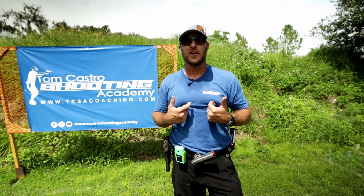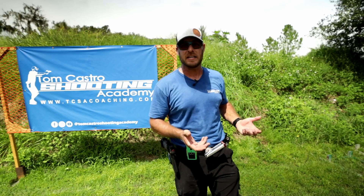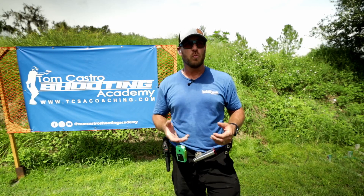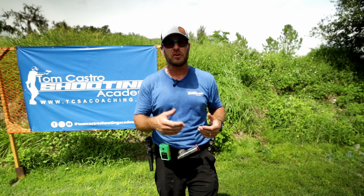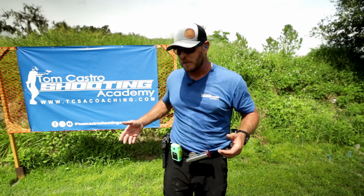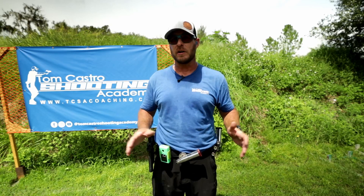I've probably got close to 1,500 rounds out of the gun already in the last two or three days. I oiled it one time when I first got it — cleaned it and shot it — and I haven't cleaned it since. I didn't even put oil on it today and it's absolutely running great. Not a single jam, nothing went wrong, everything's running great.